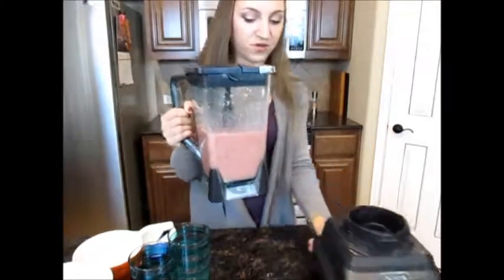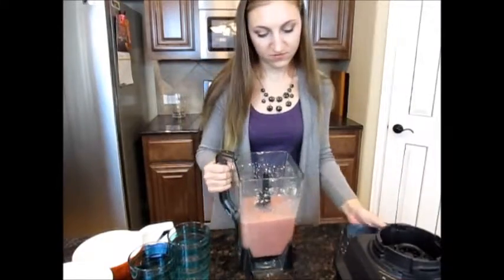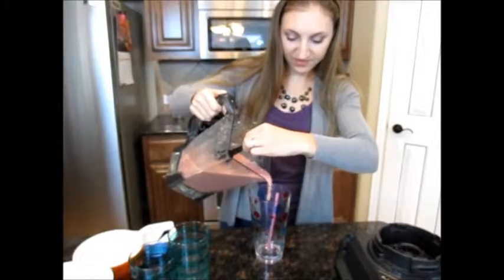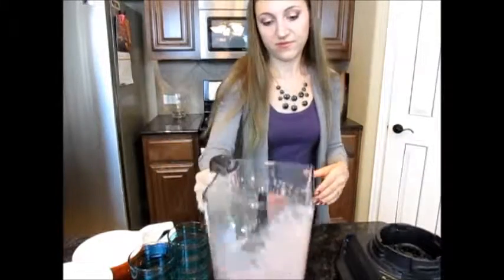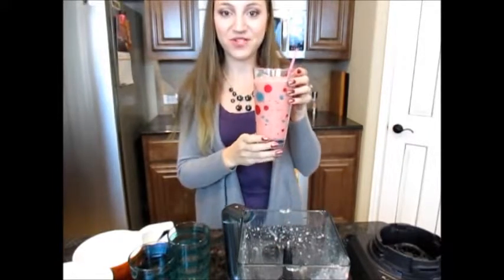Now we're just gonna pour this into a glass. This would be great if you have a single-serve blender — I do have an attachment for this — but it's just easier to use a big blender. And that is our sweet tart smoothie!